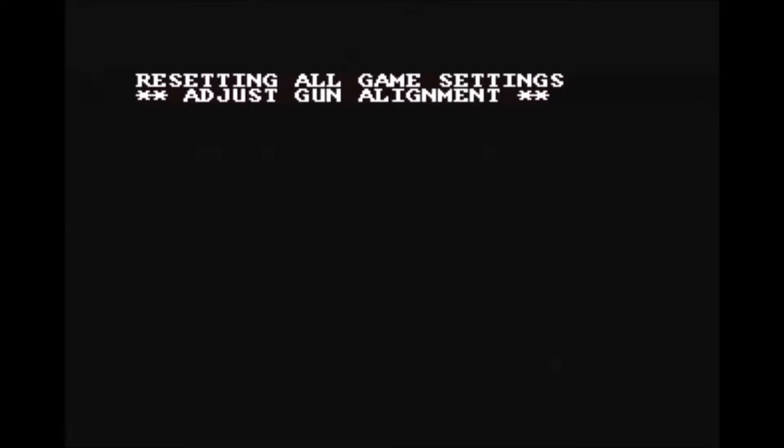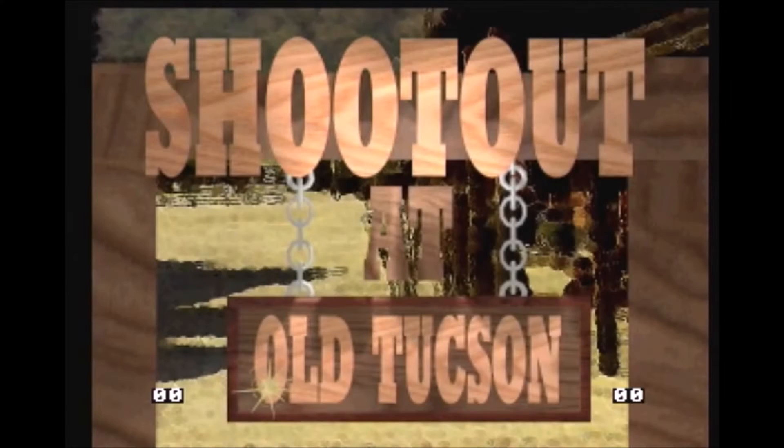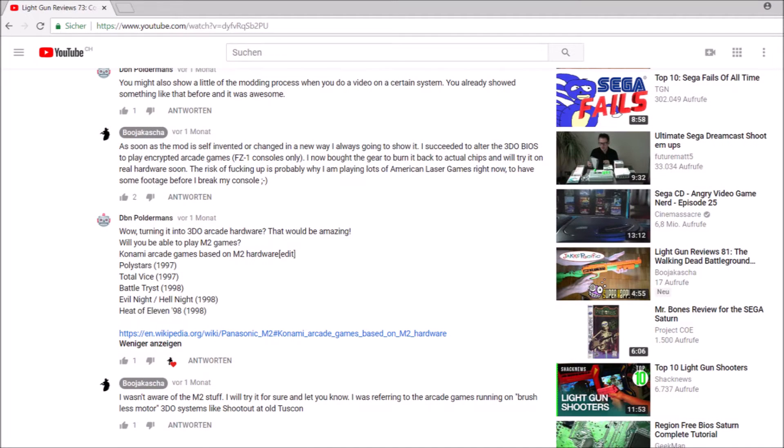But now I am also able to run the attract mode of Shootout at Old Tucson. It still needs lots of work, as I have to figure out how to interact with the game, since I lack the hardware interfaces present in the real arcade cabinet. Nevertheless, I decided to publish this information prematurely, as it brings several new and exciting things to the table and I don't know how many months it will take to figure the rest out. Furthermore, I think with too much happening, the episode would have become too big. Longtime supporter of the show DBN Poldermans compiled a list of games which I will try to run very soon.